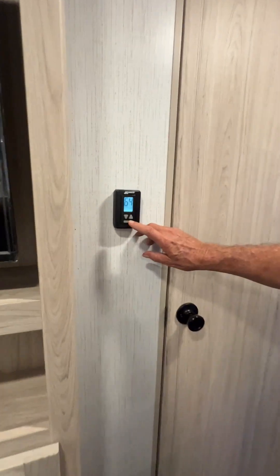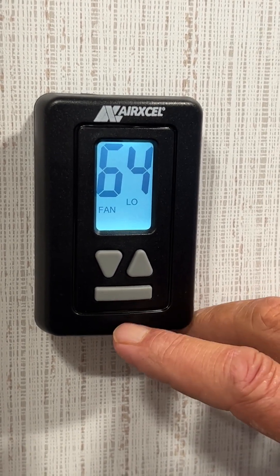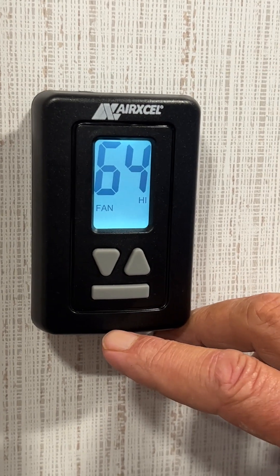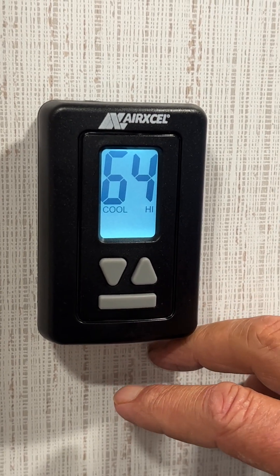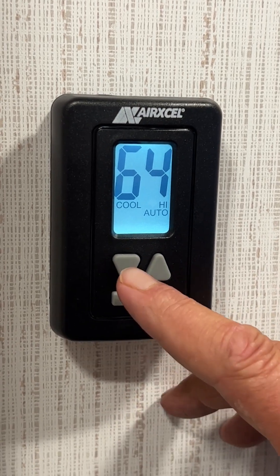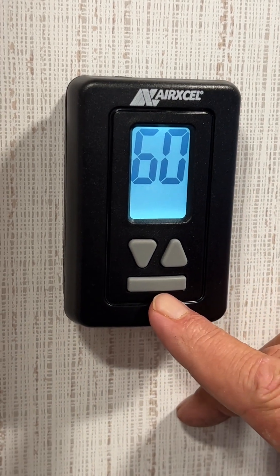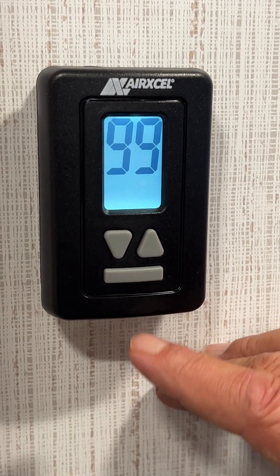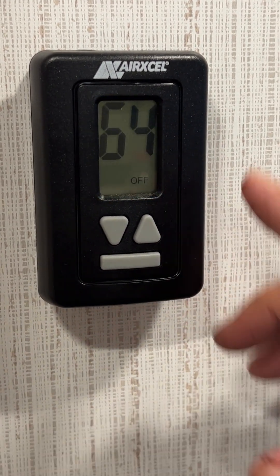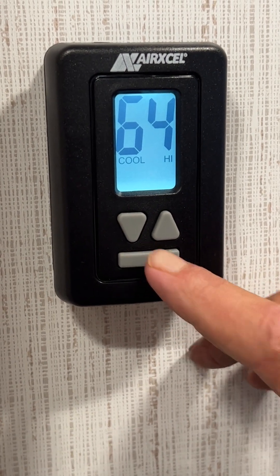We're going to come back to the thermostat, which controls the living and kitchen area. We're going to turn it on — fan speed low, fan speed high. Go to cool: cool low, cool auto, cool high, and you dial your temperature down. Hit that mode button one more time and it should say heat in the lower right-hand corner; dial your temperature up. Hit that mode button one more time and it should say off in the lower right-hand corner.